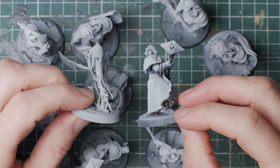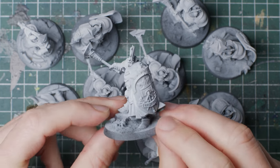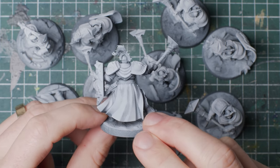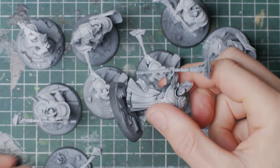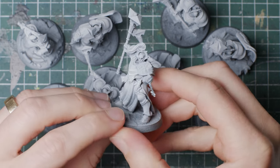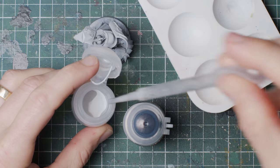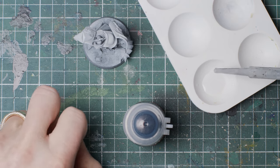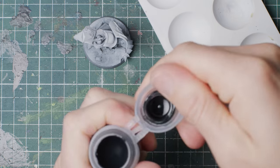Why the zenithal prime? Well, I find that when painting black, there can be quite a benefit to working in reverse — darkening down a bright surface rather than the other way around. I'm also after getting as many shades of black as possible, a contradictory statement I know, but the zenithal prime will help with that. The next step is to use a contrast paint called Black Templar, diluted with contrast medium — two parts black to one part medium.